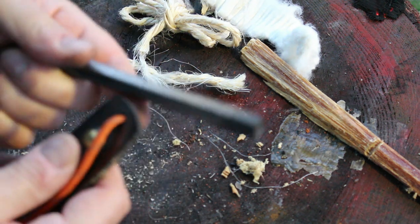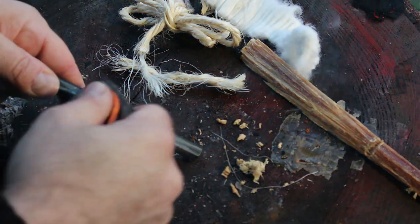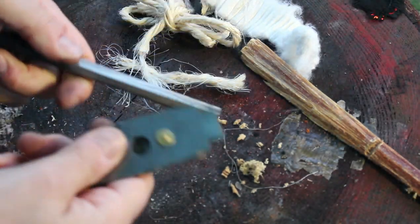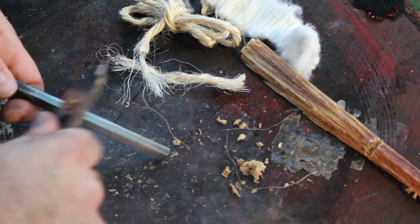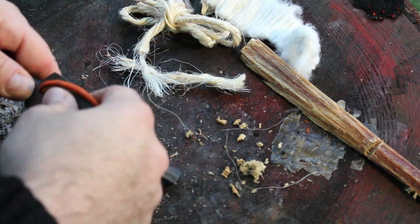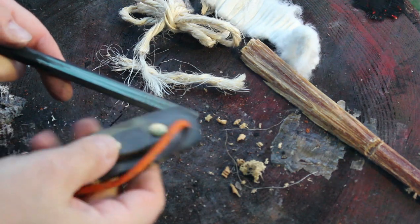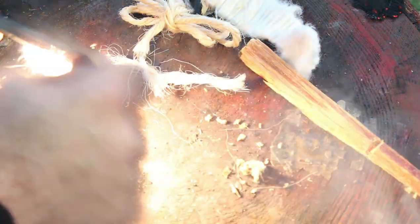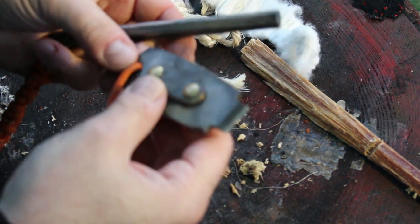And for the ferro rod you can use the top bit here, or you can pretty much use any side of it. You can see how this ferro rod throws sparks fairly easily. There's the top bit and there's the chisel side. It's a good rod — I showed this rod in my last video.